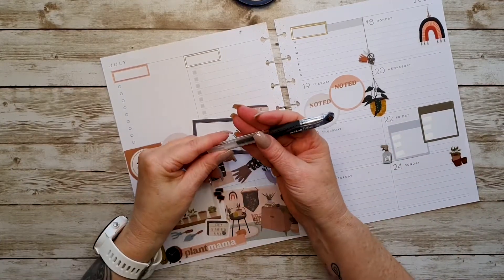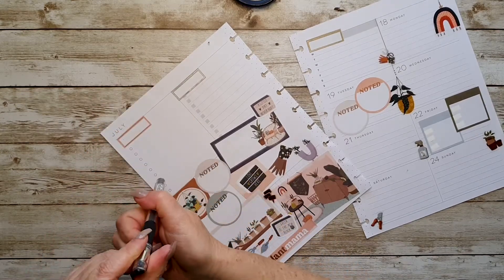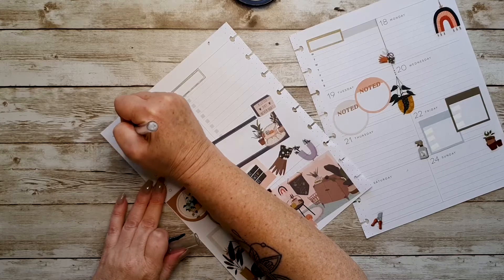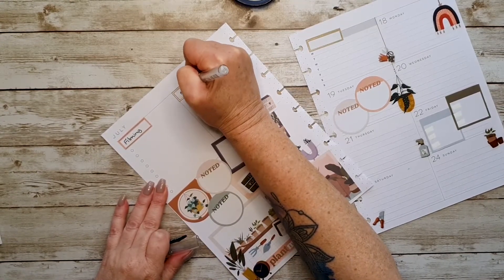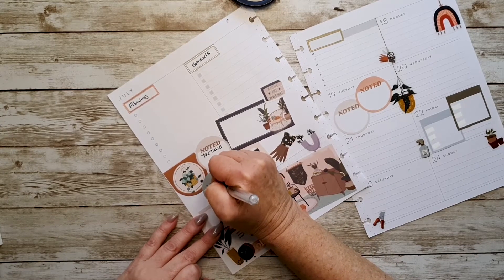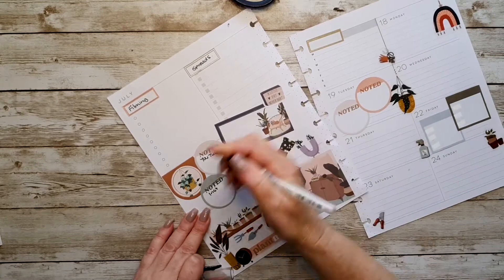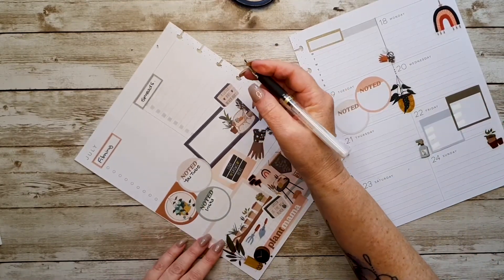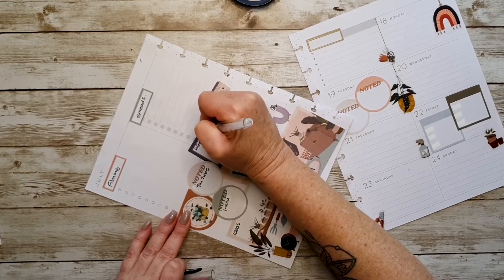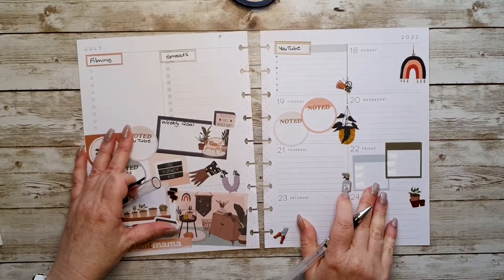I'm going to take my Uniball Signo 1.0 that I love to do my lettering with — my big writing for my headers. I'm going to write 'filming,' 'spreads,' 'YouTube,' 'Insta' — Instagram. Okay, here I am going to write 'book ideas,' here will be 'weekly goals,' and then over here will be 'YouTube.' And that is it.